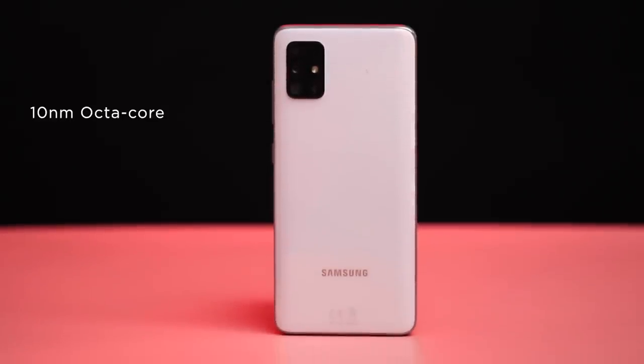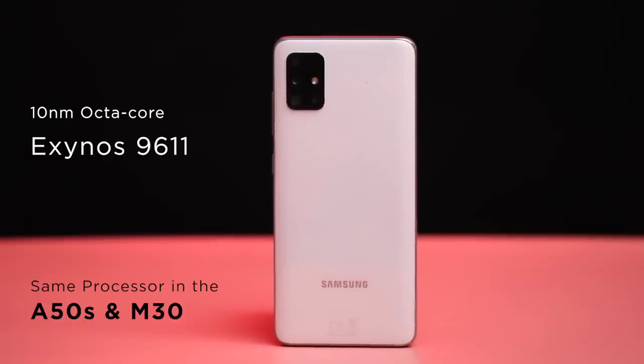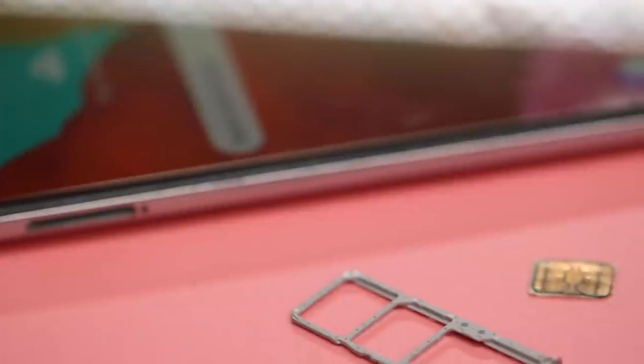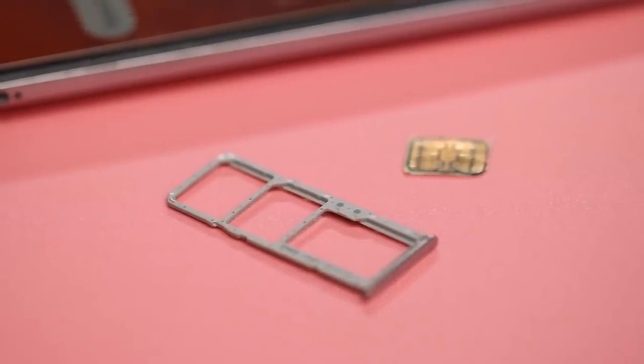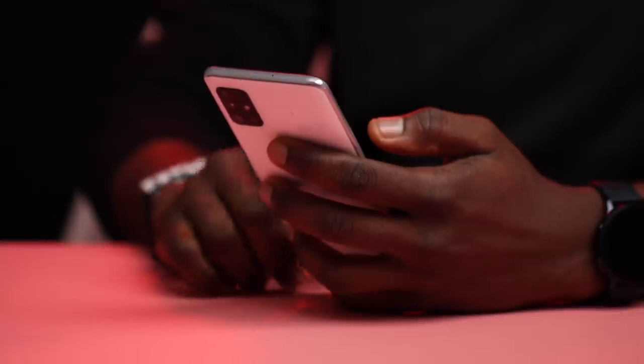Specification-wise in terms of processing power, it's a 10nm octa-core Exynos chipset — the Exynos 9611. This is the same processor used in the A50s and the new M30. Samsung supports users with 128GB of storage and 4GB of RAM. It comes with a dedicated microSD card slot for expandable storage, and you can add another 128GB to get 256GB in total. In my day-to-day use, there were no lags and apps crashed about 3 times in total over the past few months, which I thought was good.